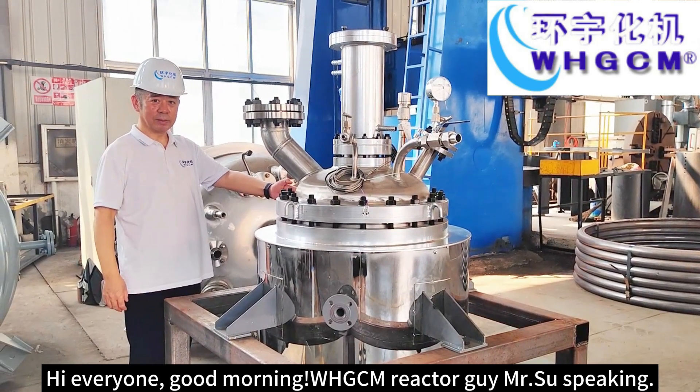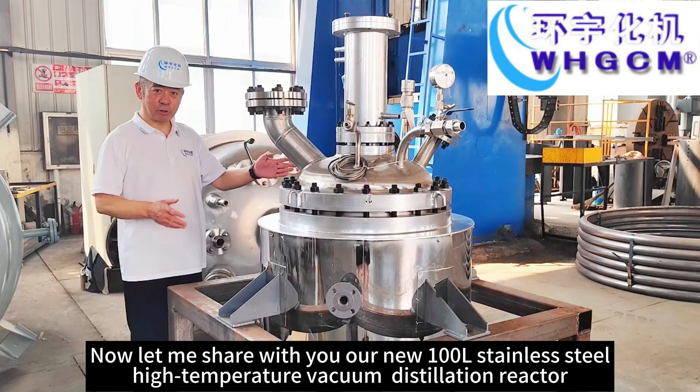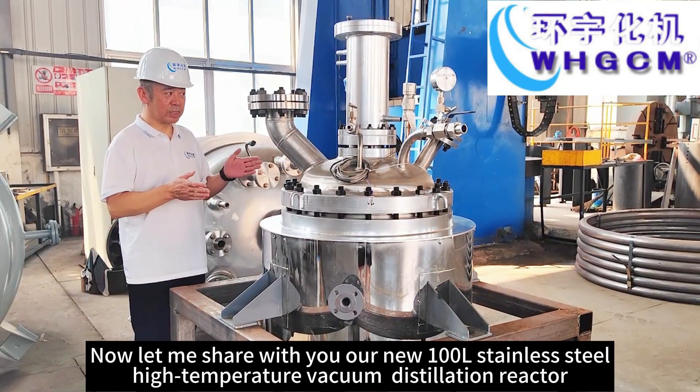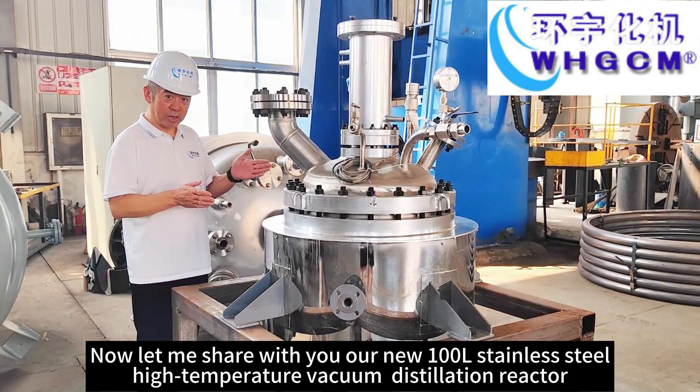Hi, everyone, good morning. WHTCM Reactor Guy Ms. Shu speaking. Now let me share with you our new 100L stainless steel high temperature working on distillation reactor.